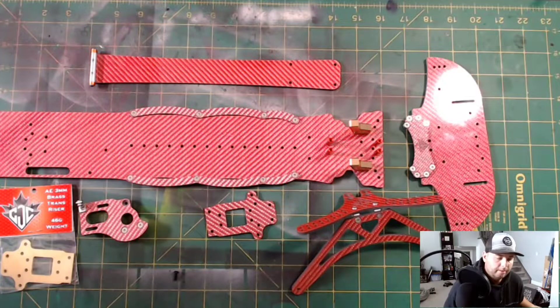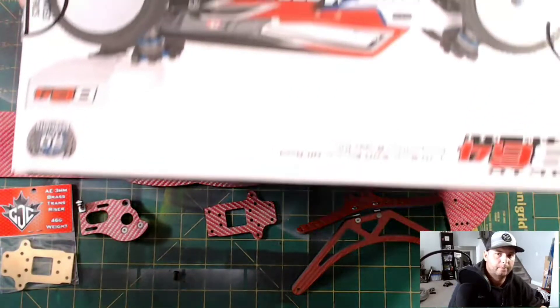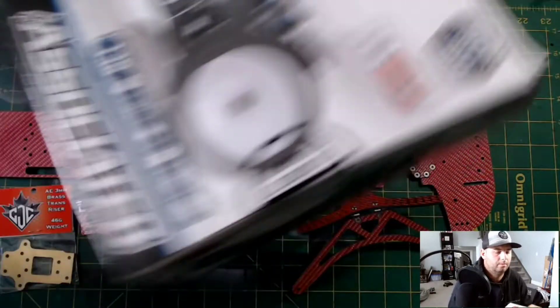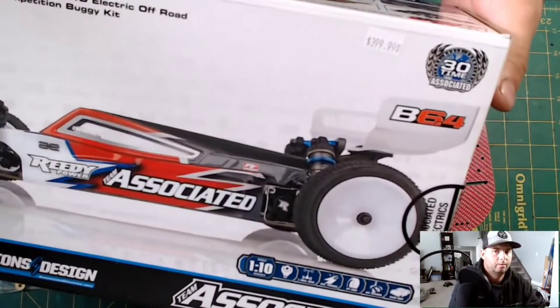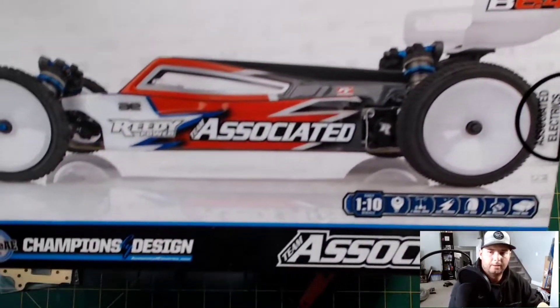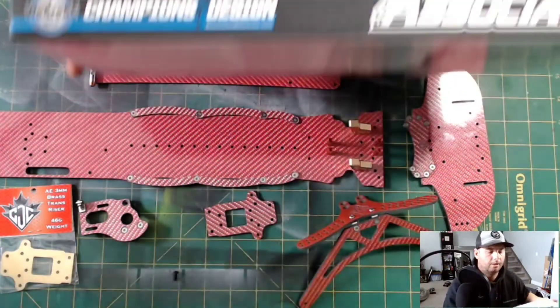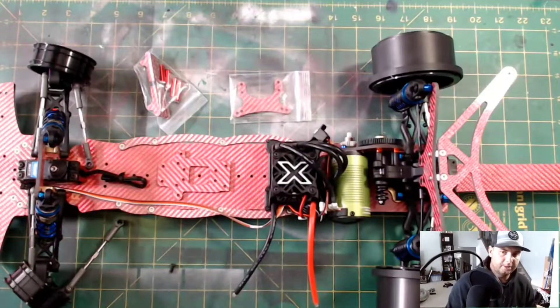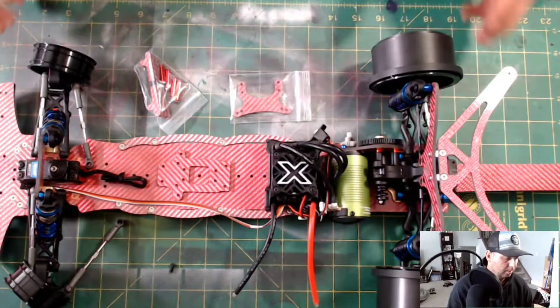I couldn't find anything in my local place here in Canada, so I ended up going the more expensive route and picking myself up the Team Associated 6.4. Thanks a lot to JT Hobbies for being able to hook me up with two of these for my cars. We have ourselves almost a fully built Maverick chassis.